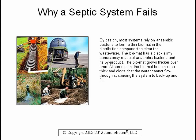By design, most systems rely on anaerobic bacteria to form a thin bio mat in the distribution component to clear the wastewater. The bio mat has a black, slimy consistency made of anaerobic bacteria and its byproduct. The bio mat grows thicker over time. At some point, the bio mat becomes so thick and clogs that the water cannot flow through it, causing the system to back up and fail.